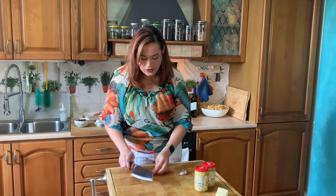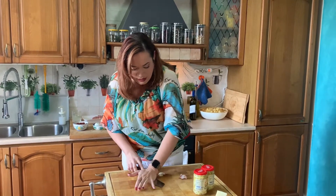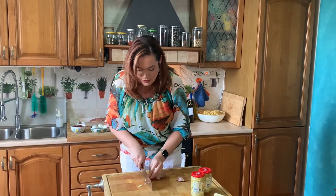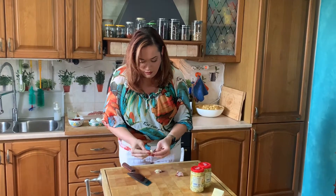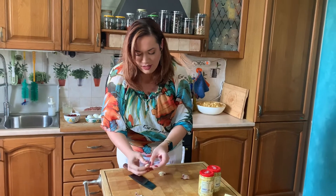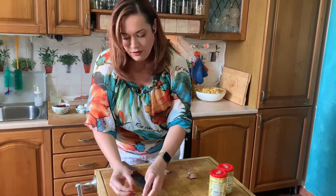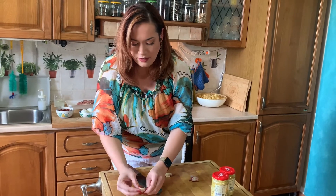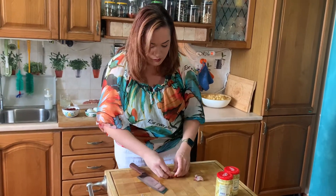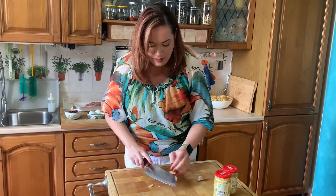So for this pasta dish, I'm going to start by just chopping up the garlic. We're going to be using a few cloves just because these ones are smaller. It's okay if it's a chunky dice, but you can also do a fine if you'd like. We like garlic, so I do it a little bit larger. But for those of you who don't like garlic, you can do either a fine dice or you can eliminate it completely.